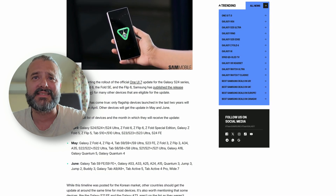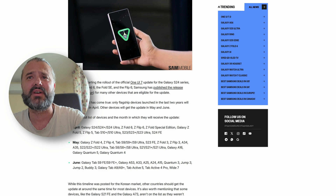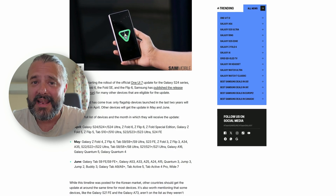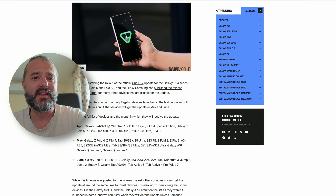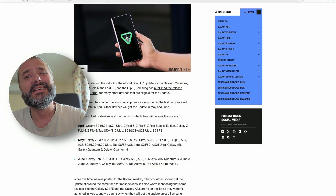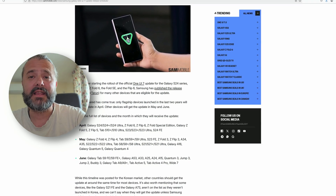Then in May we have everything else — this is S21 Plus Ultra, all the Galaxys there, and S22, S22 Plus. And then in June, guys — yeah, who is going to wait until June? But guys, it's tricky. Let me explain why.